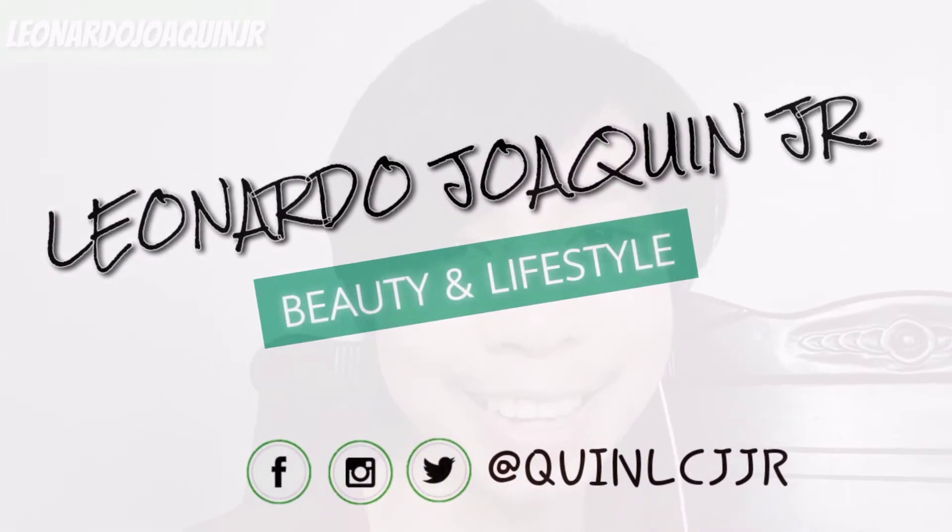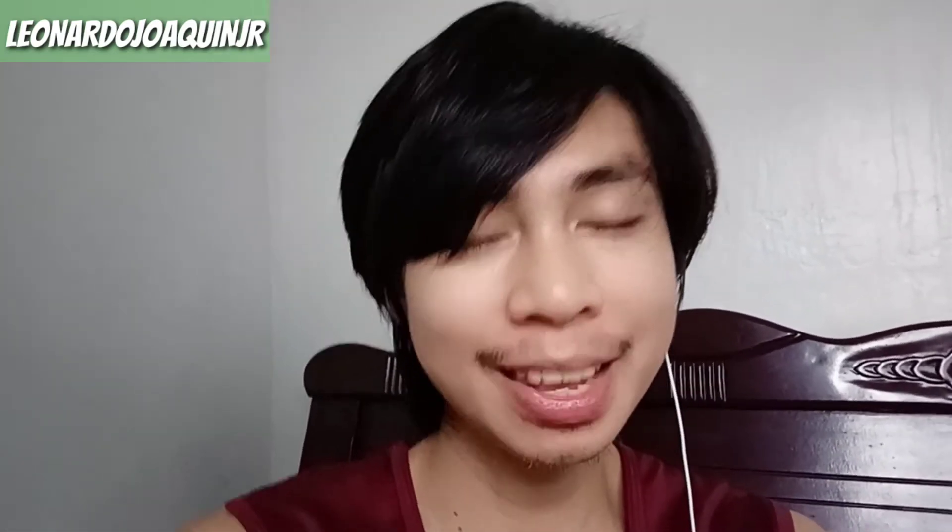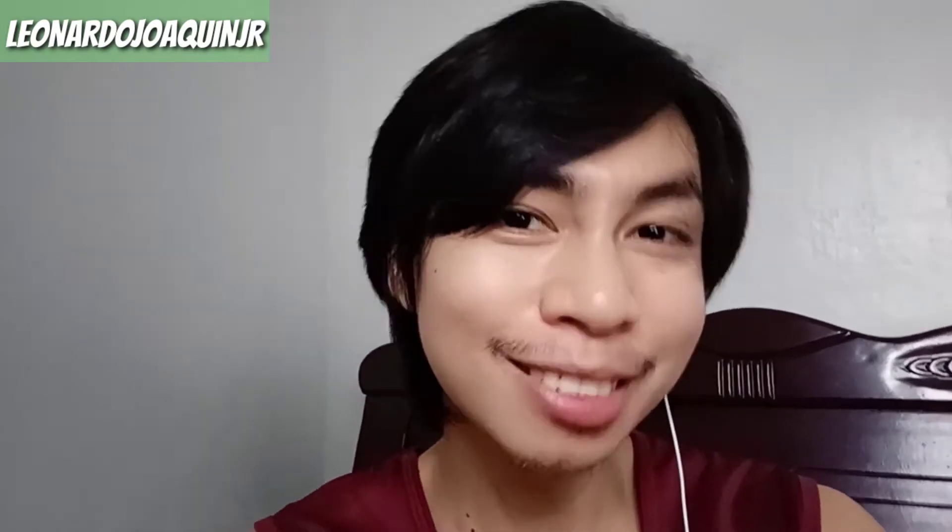Hi, Queens! Welcome back to my channel! And for this video, Queens, I will teach you and share with you how to connect my condenser microphone and how to connect to my V8 sound card. I will teach you, Queens, how to connect my mini studio. Yes, there's a mini studio!